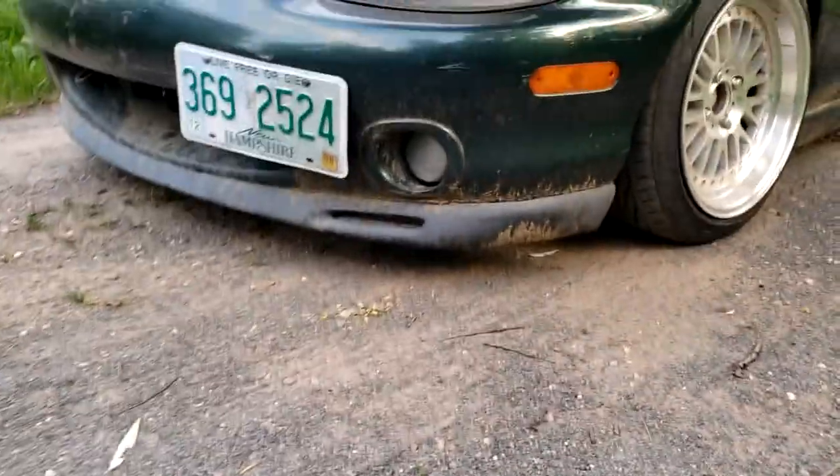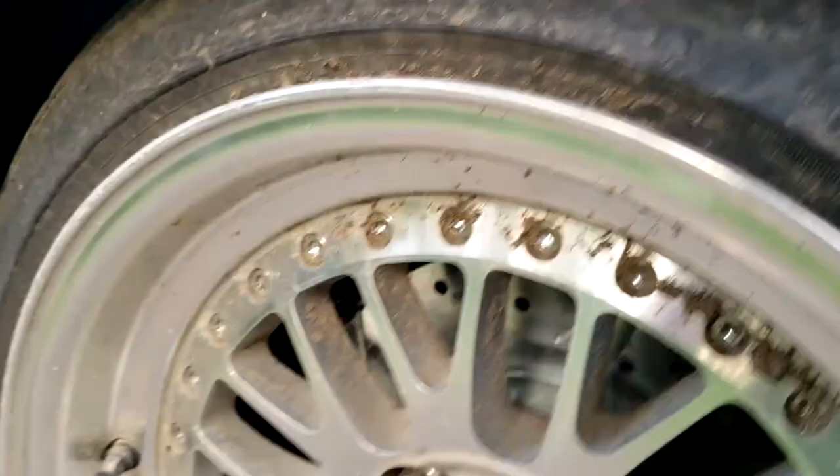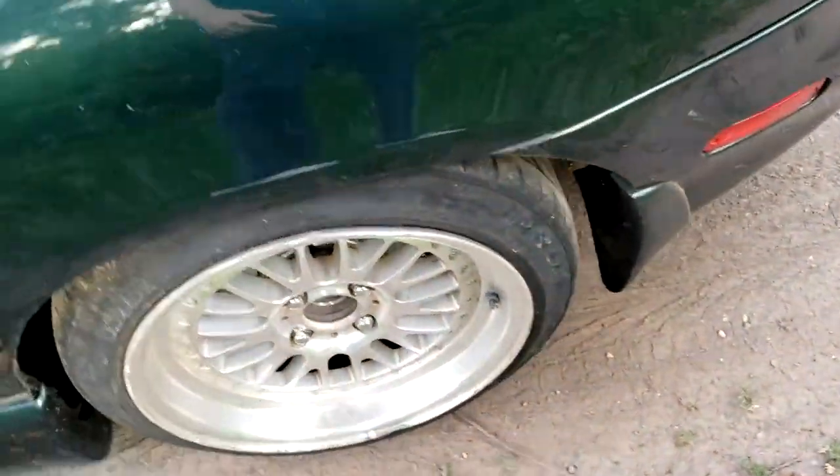The car's got an eBay lip up front - just your standard eBay factory-style lip. You probably can't see it in there. But he's got some Megan Racing coilovers, which were on my Red Miata originally. And he just did full brakes - pads and rotors - and a new caliper because the back one was seized.